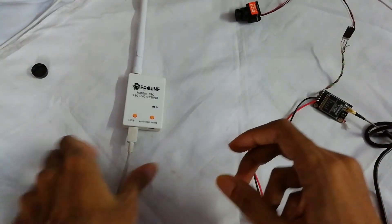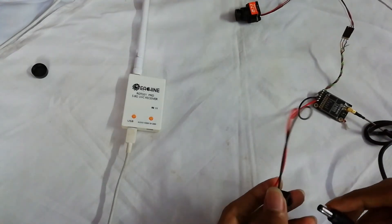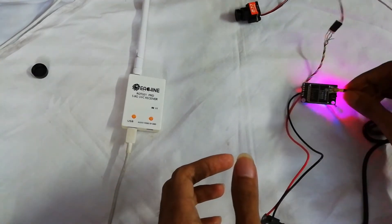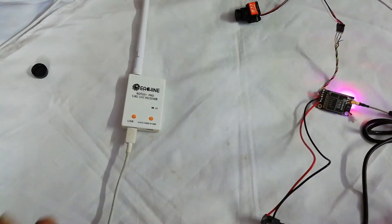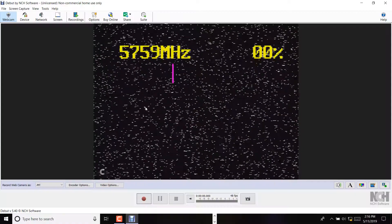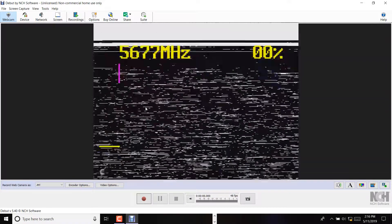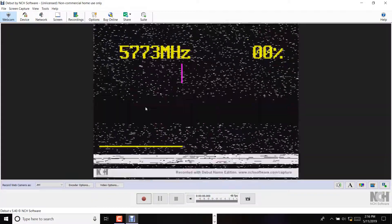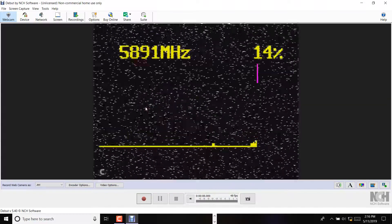I'm using a USB cable to connect this to my PC and giving power to the VTX. It is set to 25 milliwatt by default. For auto scanning, you press and hold this button — it will start auto scanning, and when it finds the actual frequency it will lock into it.